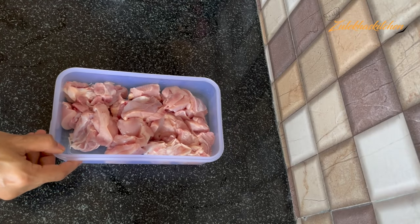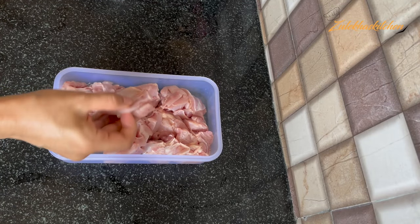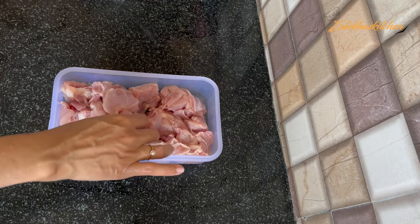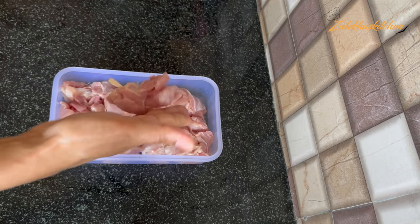You will definitely make it and enjoy it too. Let's make it quickly without wasting time. We are making an extraordinary dish from ordinary ingredients. This is 1-2 kg boneless chicken — I have taken a thigh portion, but you can also take a breast portion. I have cut it into small pieces.